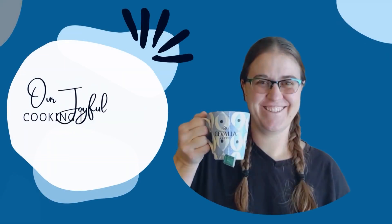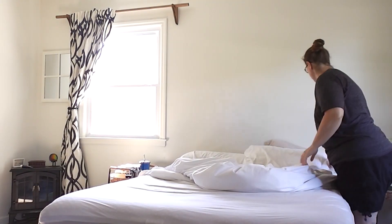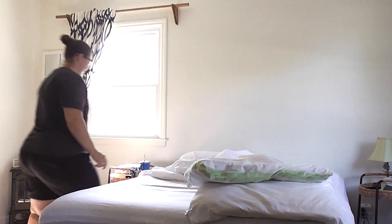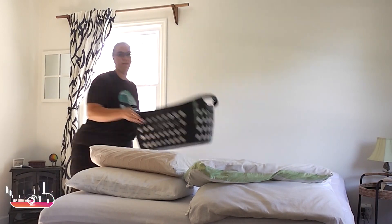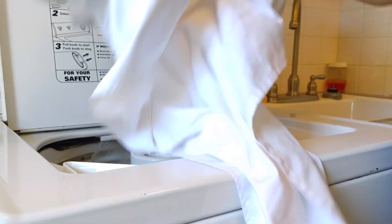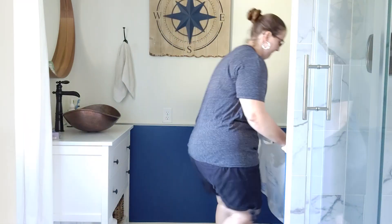I like to start with taking the sheets off of my bed. Sometimes I'll do my kids' sheets as well, but today I just did mine. I get them off and throw them in the washer, and then about halfway through my cleaning I can throw them in the dryer. Usually when I'm done with the whole hour of cleaning I can then go back and put them on my bed.